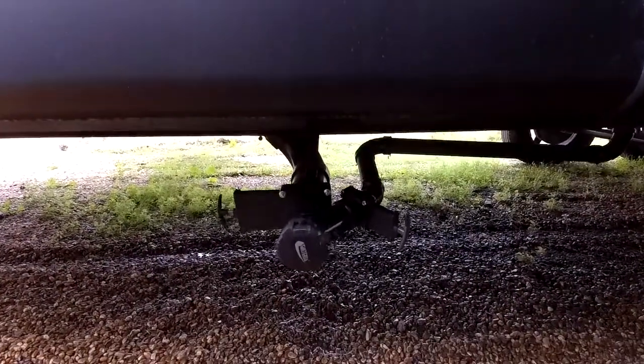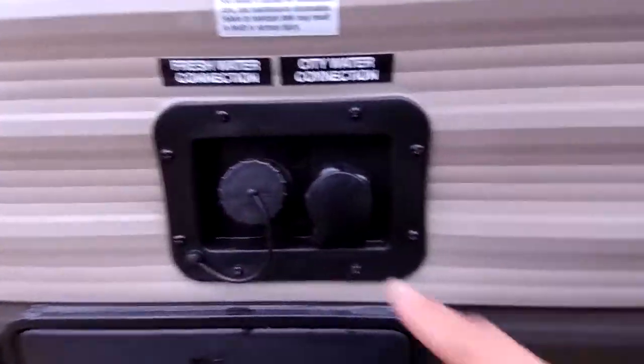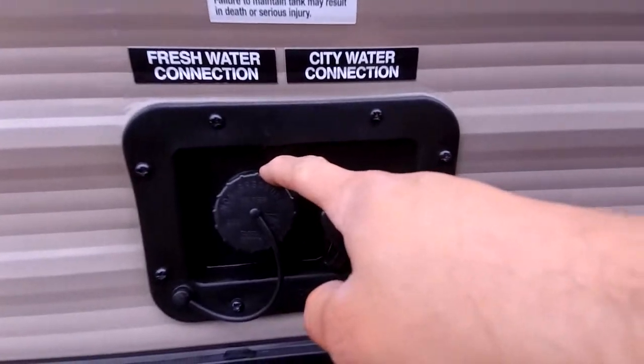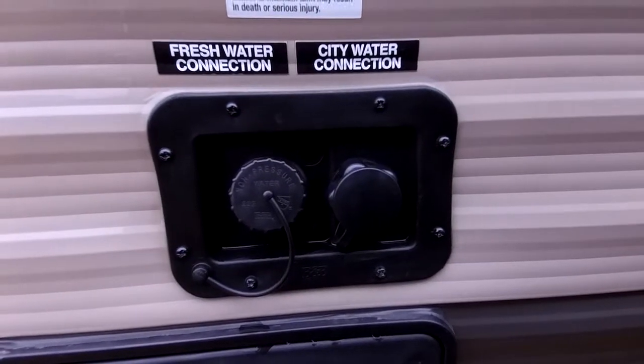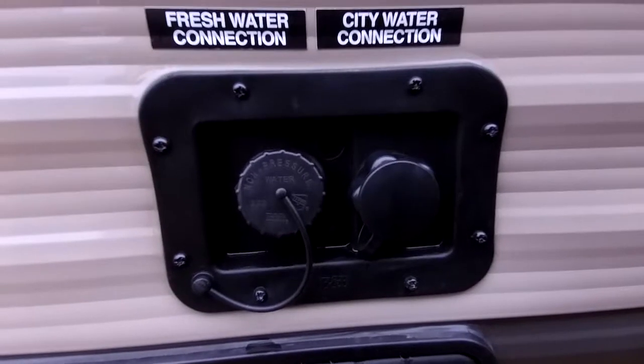These are the dump stations here for gray and black — they're located together. Right over here is the city water connection, so if you're at an RV park you can hook up for constant water. If you want to go off the grid and take water with you, you can fill this tank and still take a shower, flush your toilet, wash your hands — everything like that.